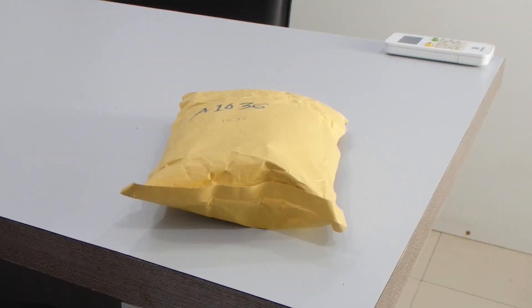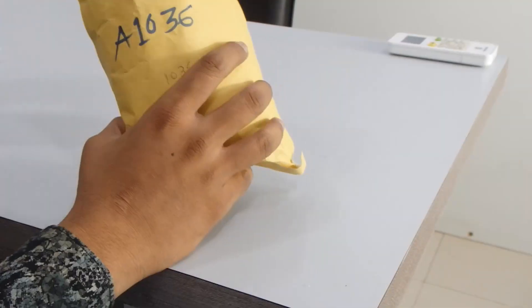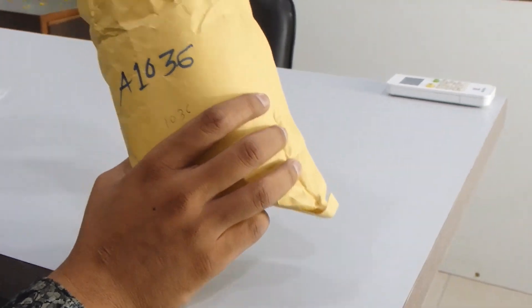Hey guys, welcome back to our channel Unbox Car. I am going to show you one of the new products — it's a sun visor Bluetooth car kit. I am going to test this product as well, so first of all let's see what we're getting inside. I'm just going to unbox it.